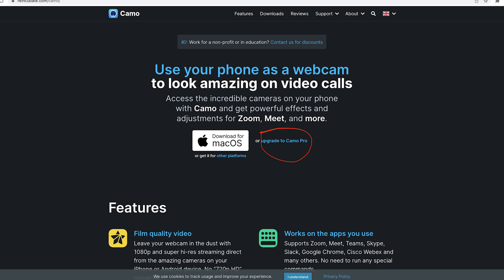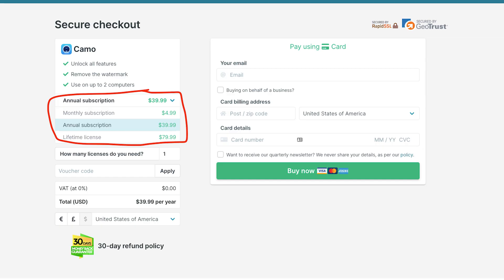When you go to reincubate.com/camo, you're going to hit 'Upgrade to Camo Pro.' You'll see it's about five bucks a month. What's really awesome is they offer a couple other options — you can get a lifetime license for 80 bucks and never have to pay again. Something to consider there, but still way more affordable than buying a new webcam for $200 that then breaks down after six months, which is exactly what happened to me.